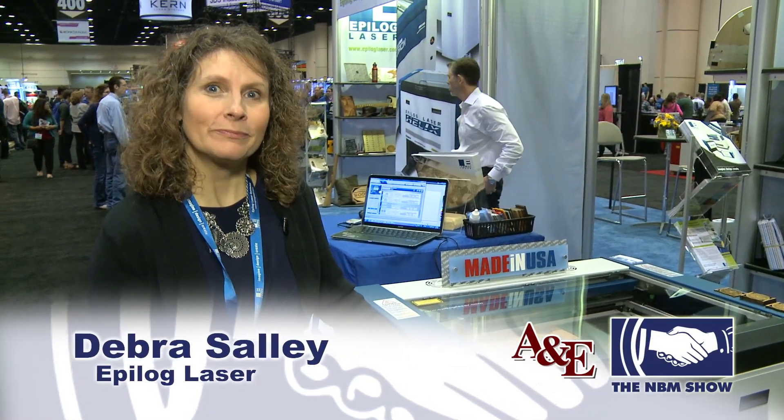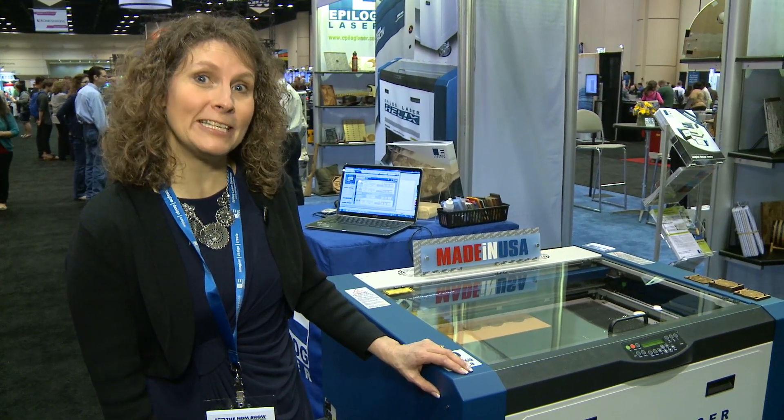Hi, I am Deborah Sally and I am with Epilog Laser. We are here at the Orlando MBM show and we are excited to be demonstrating our CO2 and fiber laser engraving machines.